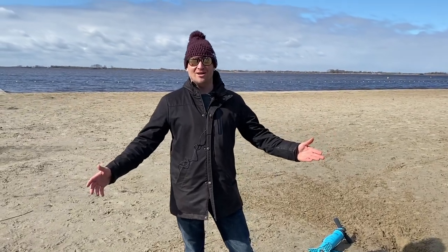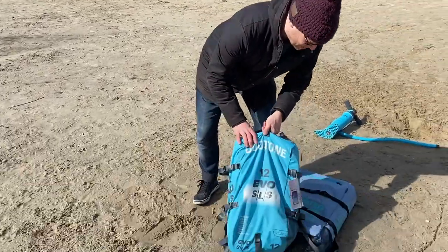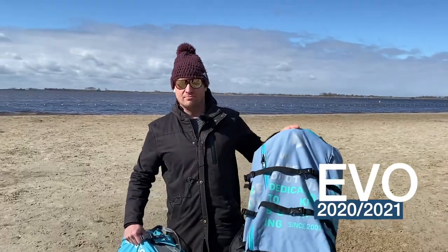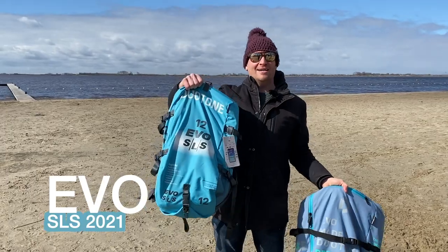Hello kiteboarders and welcome to Kite Finder! Today we are at the beautiful place of Schildmeer, and we've got the new EVO — 221 or 222 — and the new EVO SLS.